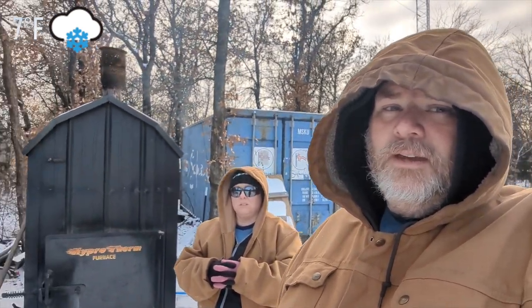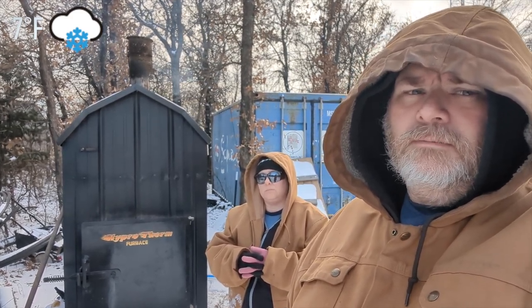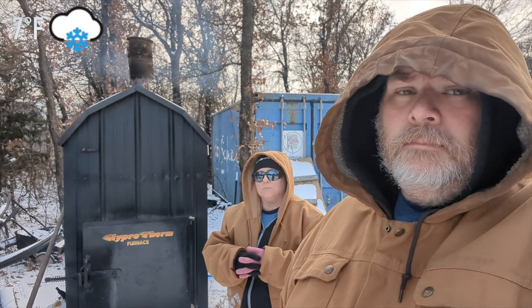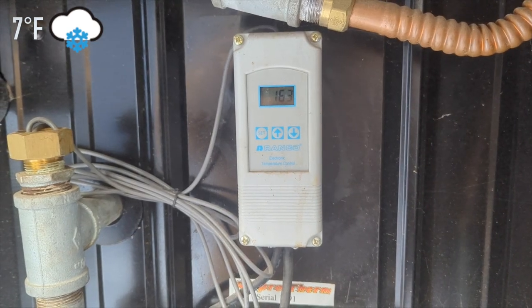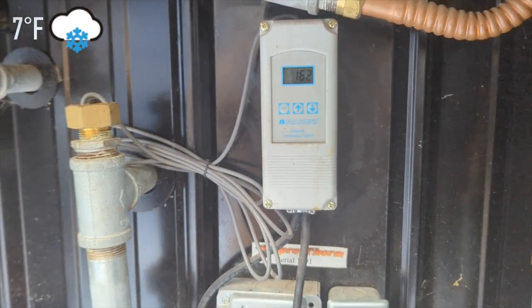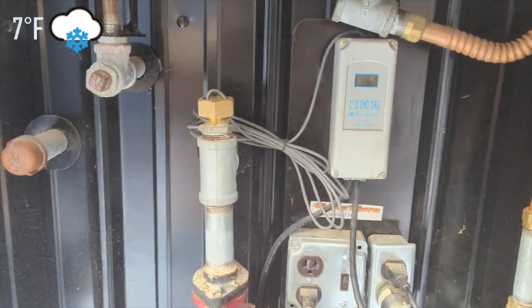What it does is it gets the water up to hot. We don't let it actually boil the water because we don't want to lose water to steam, though it does create a little steam. The back panel is the controller — it monitors the temperature via a temperature probe sitting right here in this dry well.